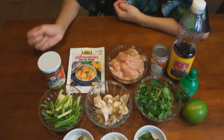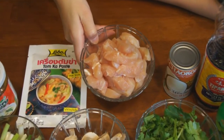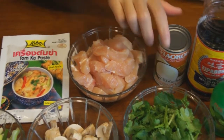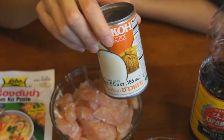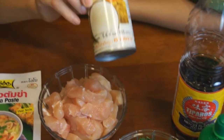Let's cover what the rest of the ingredients are. We have fresh chicken breast — about one pound, cut up. Next is coconut cream, or coconut milk — the smaller can, 5.6 ounces.